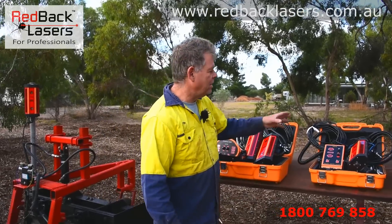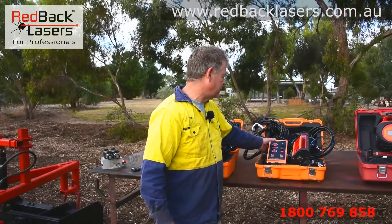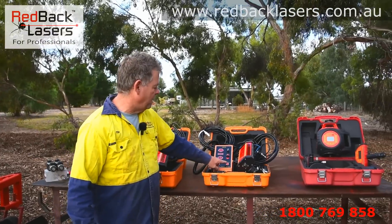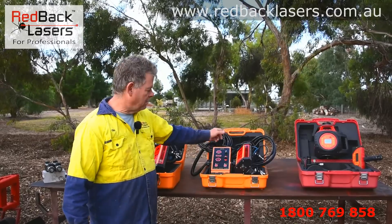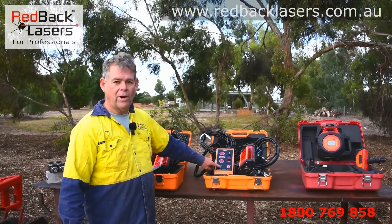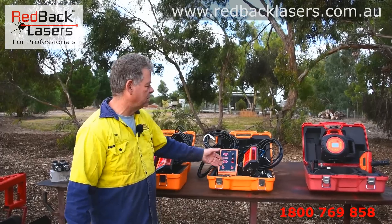So what do they come with? Firstly, looking at that single receiver system, we've got our control box, which has the ability to turn it on and off, raise and lower our hydraulics, and put it into auto or manual mode and fine course mode, all through that box.